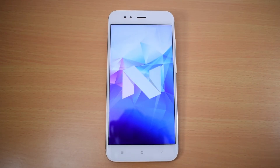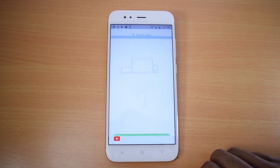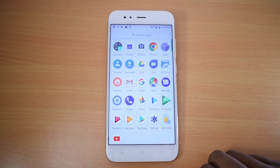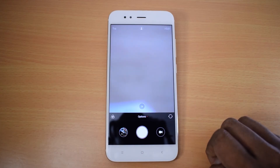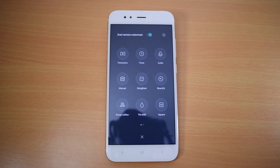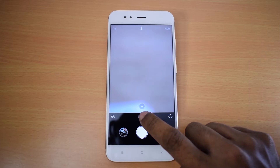The device supports split-screen multi-tasking. Xiaomi includes three special applications: remote control, camera, and feedback. The remote control, dual camera, and stock Android applications are otherwise not bundled.